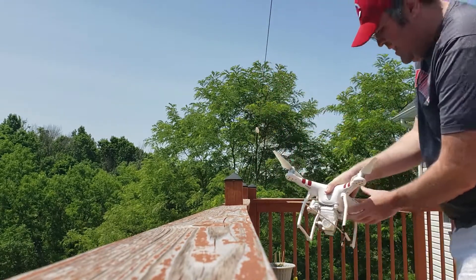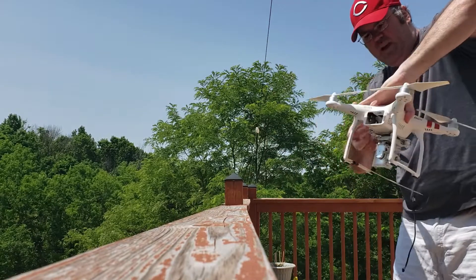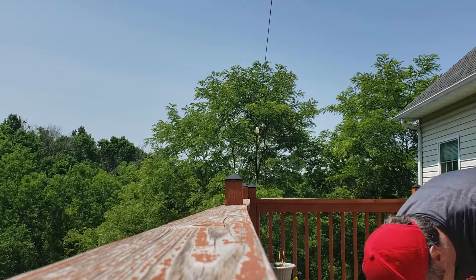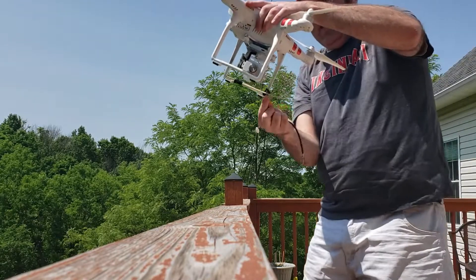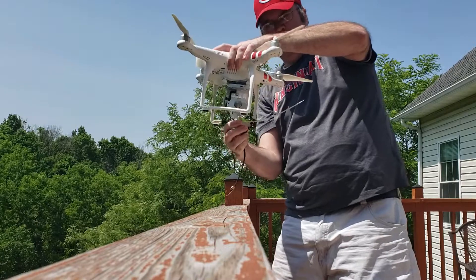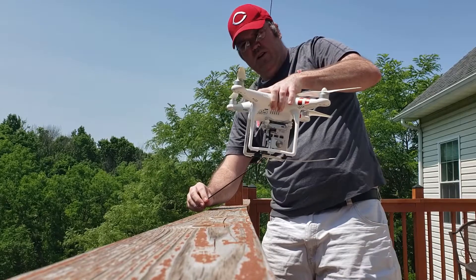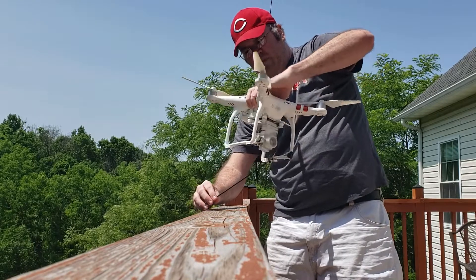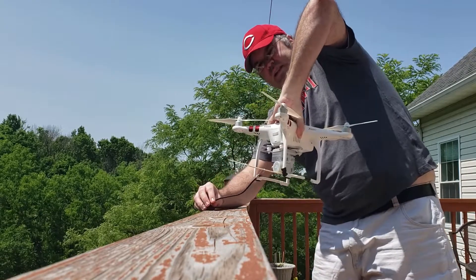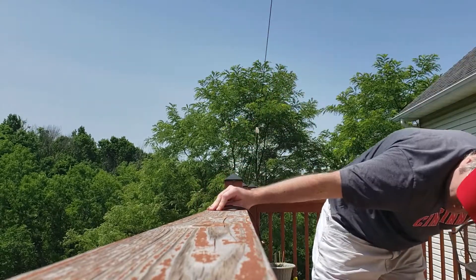I'm going to try to do that again from the other side, just so everybody can see and I'm not in the way. So again, the idea is that you have the bolt sitting on your boom — my boom's a little bent because it's been in the case for a while — but you fly up and over the branch, rotate the drone 180 degrees and back away, and the bolt falls off the boom.